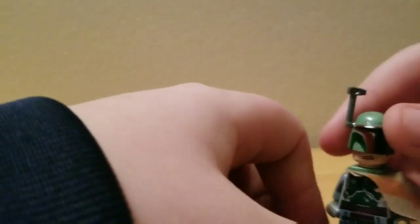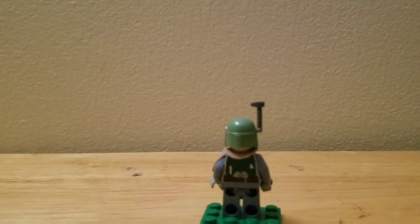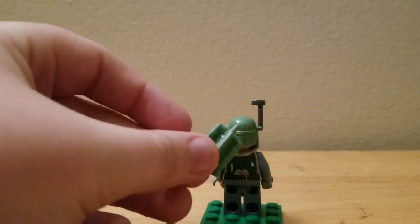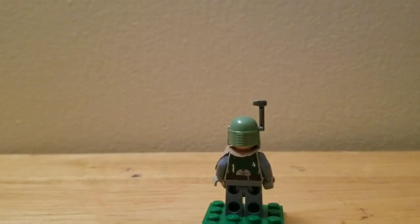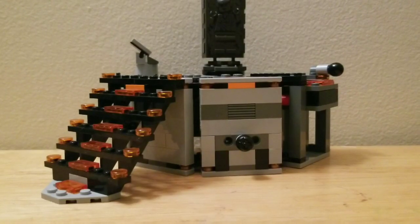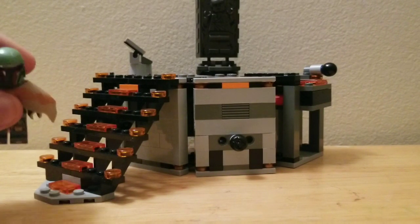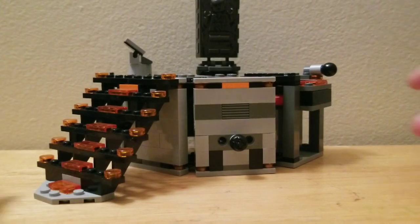Under that headpiece he's got a stormtrooper head. He's got his backpack, and then let me show you him without the backpack. This is what the back torso printing looks like without the backpack — and that's Boba Fett.